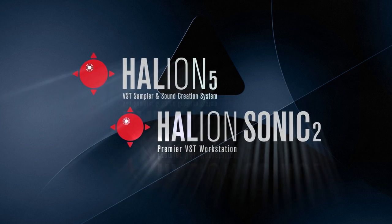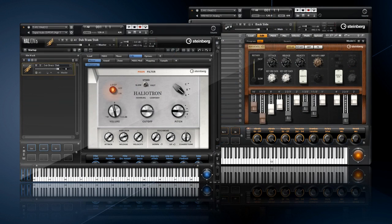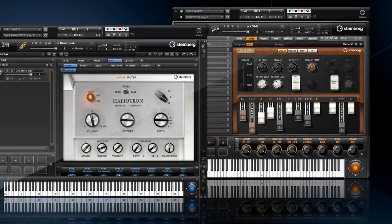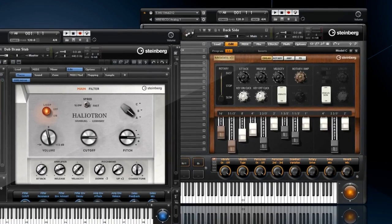A lot of vintage keyboard recreations have come and gone over the last many years, with little or no impact on the sound quality or sound design features behind them. But that's all about to change with Steinberg's new instruments, Model C and Haliotron. Let's start with the incredible virtual recreation of the classic drawbar organ we all know and love, Steinberg's Model C.